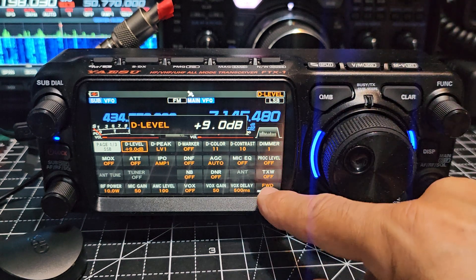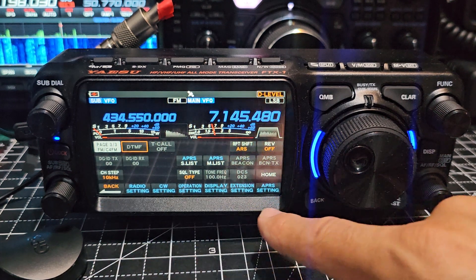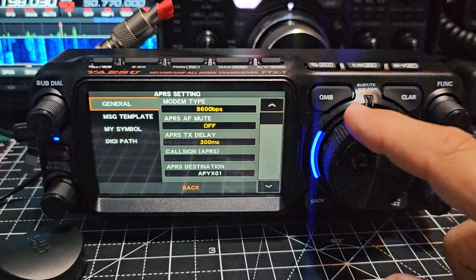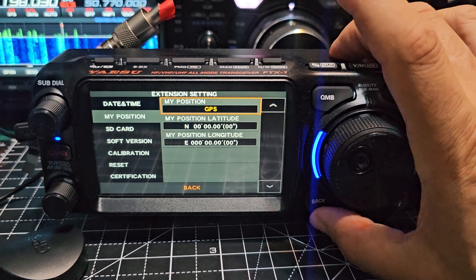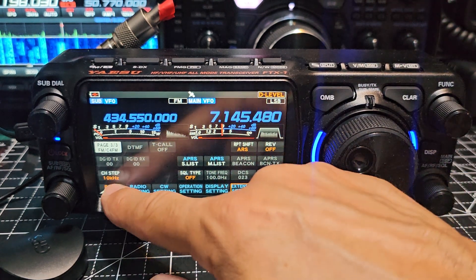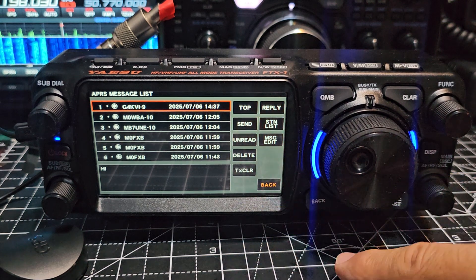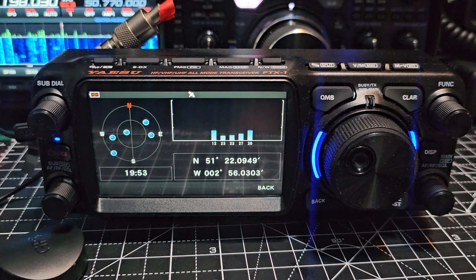If we just back out, I'll quickly show you the other pages. There's a whole page on CW, and then page three. I think I can show you the GPS lock here. We go to APRS and go to settings. Back out — there's a dedicated back button here. Go back and look for APRS list — that's what you're looking for. APRS list, then you go GPS info, station list, GPS. And there's my lock. How cool is that?